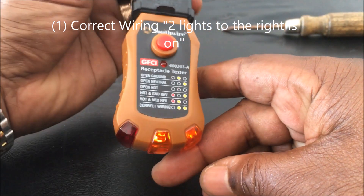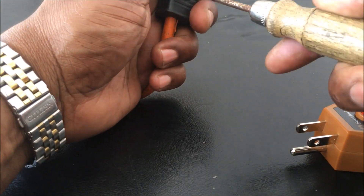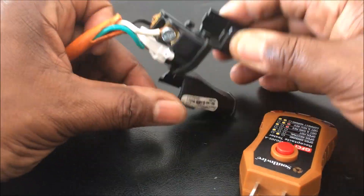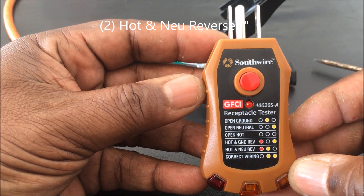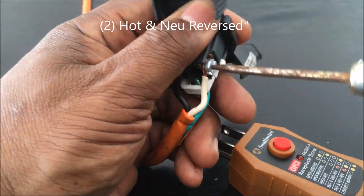I've unplugged it and rewired it so the hot and neutral are reversed. You should see the two lights to the left glow — the red light and the yellow light.